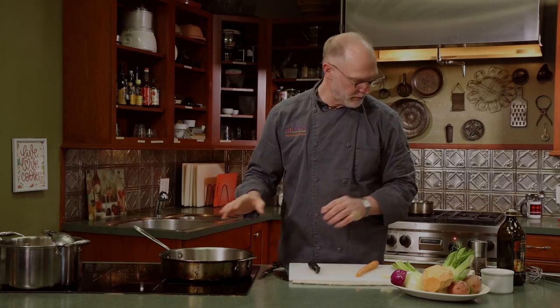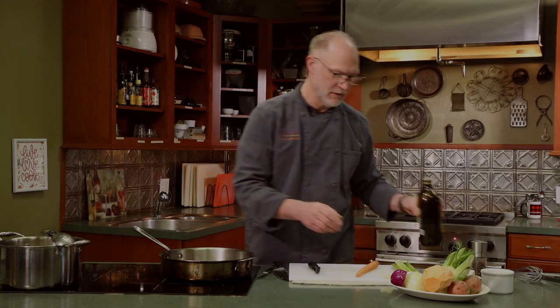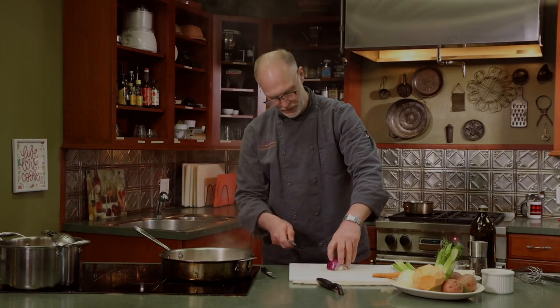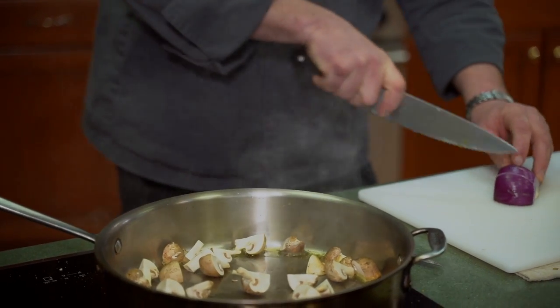Welcome back. We have the tomatoes and onions in the oven and the bean and bacon soup working. Now we're going to work on the vegetarian chowder. We'll start by putting a little olive oil in a pan and caramelize some quartered mushrooms. To that we're going to add some onion — both red and yellow.